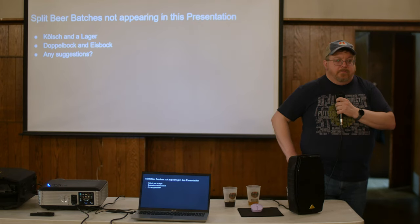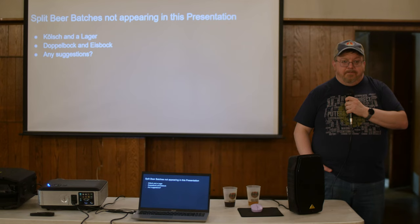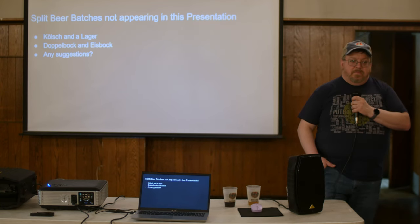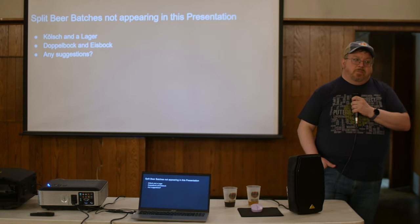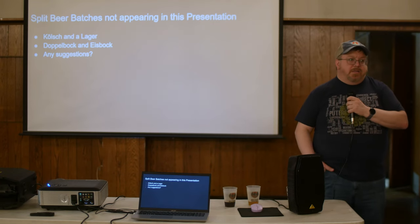An easy way to get into split batches is a simple wort that could go multiple directions, pitched with three or four different yeasts — one becomes a pale ale, one a saison, one a Belgian Blonde, one maybe a black IPA. The thiolized yeast is something I'll definitely use again, especially with my Hefeweizen split — that worked great.